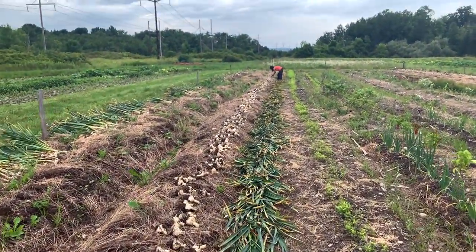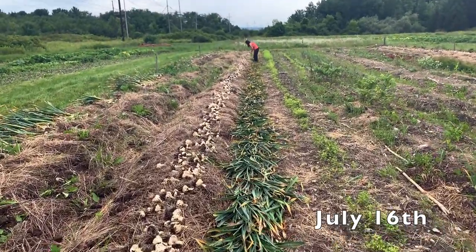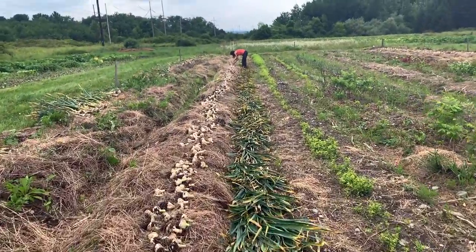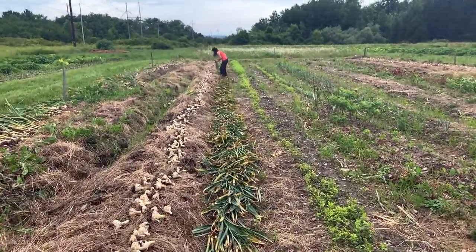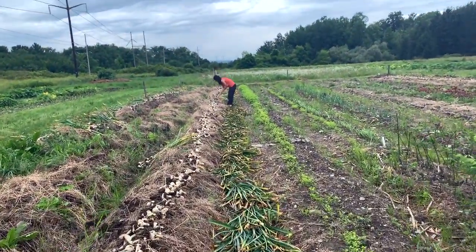We harvested our garlic nine days ago. Normally we like to spread it out over a few days, but this year we did it all in one day because it was looking like an inch of rain the following day — we needed to get it done in time. In this video I'll share notes on how we went about that and what the whole process looked like.